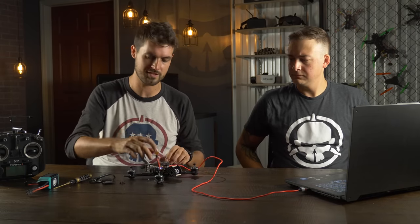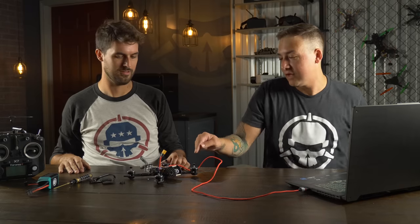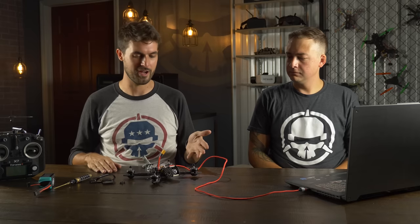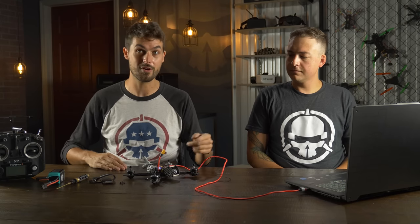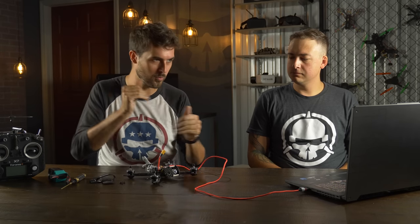We've got the top plate taken off from the drone here, so we'll be pointing out how some things are hooked up when we get into it. Note that we've got the props off, because you don't want to get chopped up. The two-plug rule: if you have two plugs plugged in — the USB and the battery power — you definitely don't want the props on. Some configurations require the ESCs to be powered up, and if something goes wrong an incorrect signal could be sent, causing motors to spin up. You could damage your computer or your beautiful face. Always take the props off when doing anything in Betaflight that requires the battery plugged in.